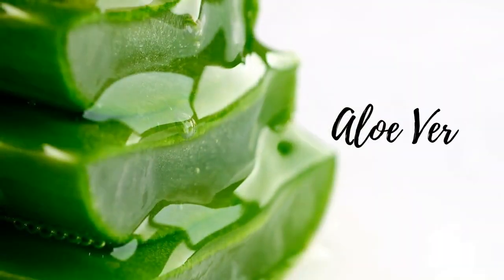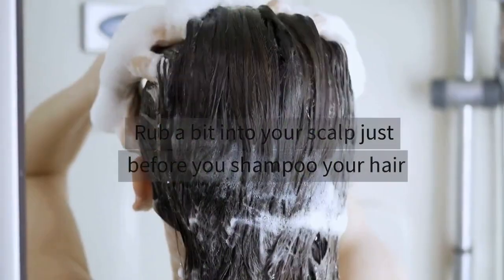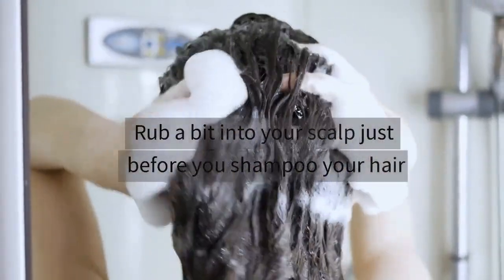Next is aloe vera. Rub a bit into your scalp just before you shampoo your hair.